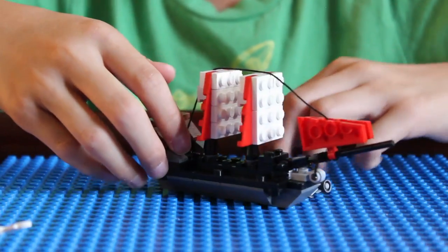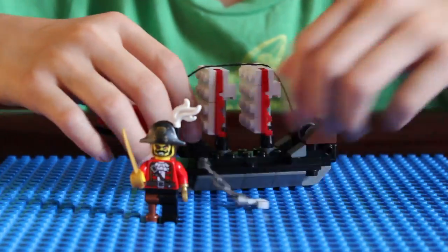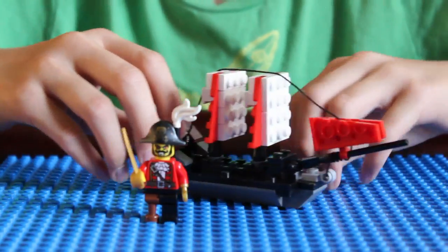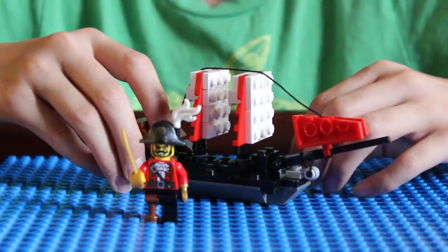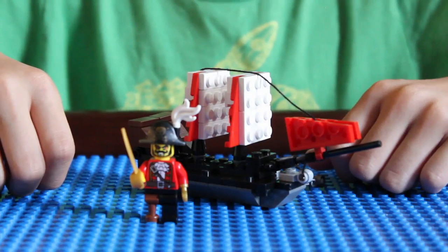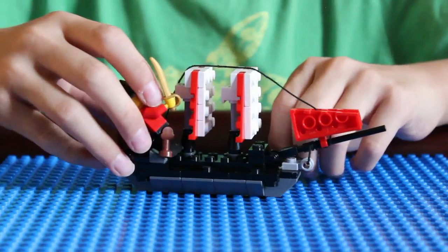And this is what your finished pirate ship looks like — and your pirate guy, here. Great job! You finished your pirate ship. Subscribe for more videos, or visit my website at LegoChess.com. Arrrgh!